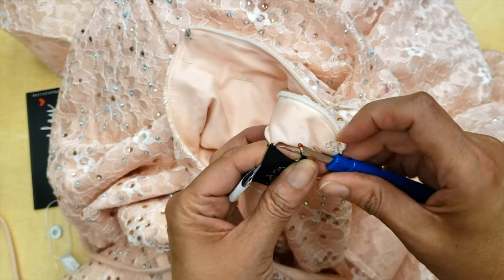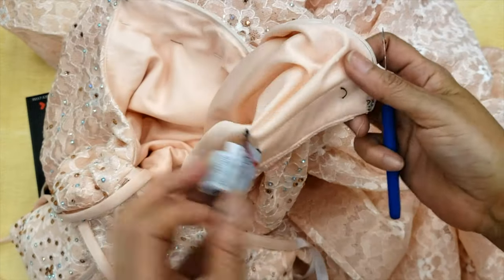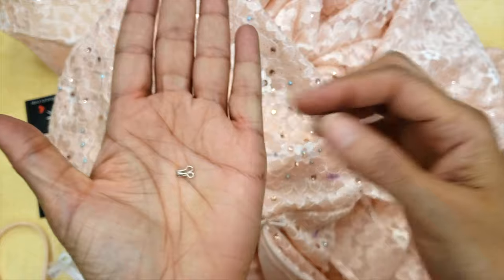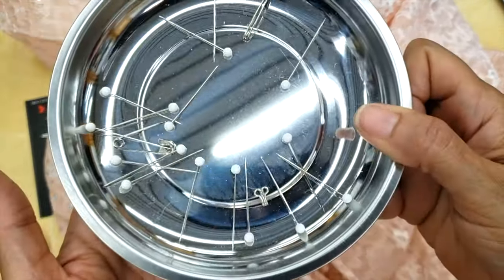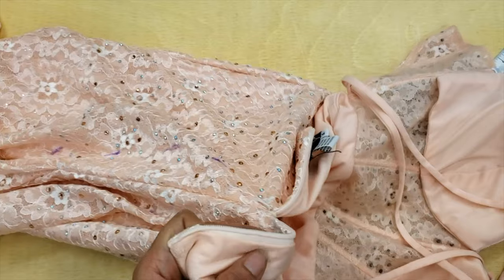First of all, I will open the label because when I take in, I will have to pass the zipper around there, so I'll just put it out of the way and put it back after. Then I will remove the hoop crinoline because I don't want anything in my way. I usually put it in a place I can find it, but very often I lose it anyway.